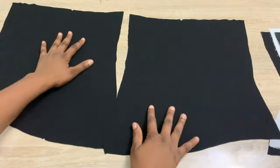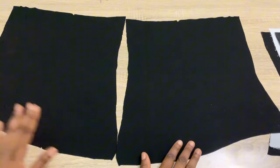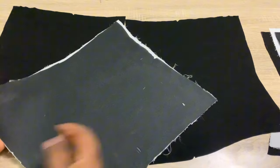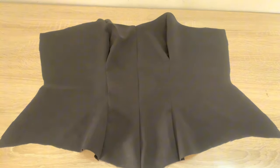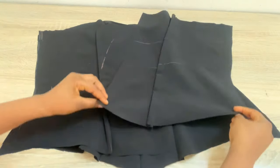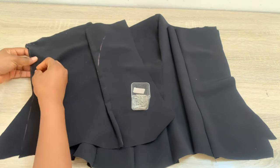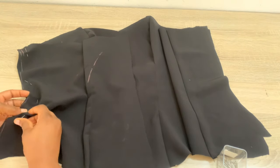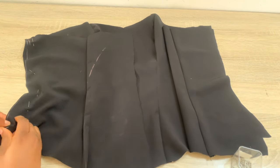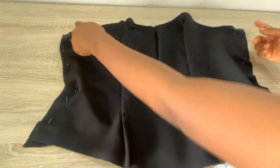Whatever you do to the main fabric, do to the lining. For the back piece, stitch down the darts — I already notched my darts for easier stitching. Make sure to do the same on your lining. After stitching the darts on both fabric and lining, attach the front piece and back piece together. Bring the back piece and place it right side on the front piece, pin down the stitching allowance. Since this is a crepe fabric that's a little stretchy and I want a fitted top, I'll use the full 1.5 inch stitching allowance on both sides and do the same for the lining.